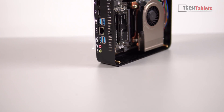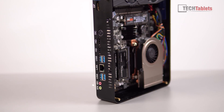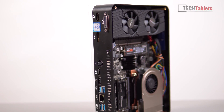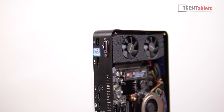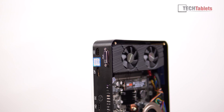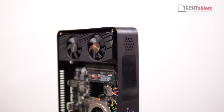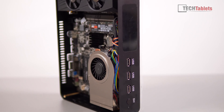It might be tiny but it definitely does not lack on ports. We've got two audio jacks, four USB 3 ports, gigabit LAN, two HDMI 1.4 outs, DC power, DisplayPort, HDMI 2, and DVI — so you can run a lot of monitors with this little mini PC. Up front it's not so great: just three USB 2 ports and the power button.